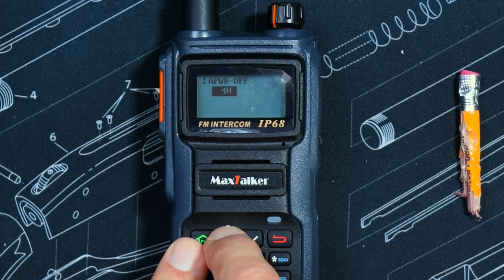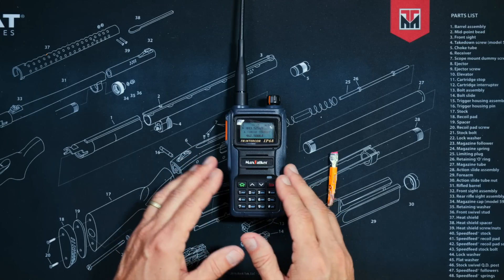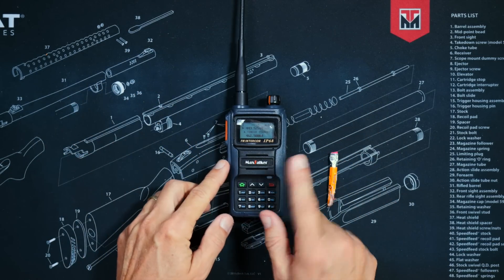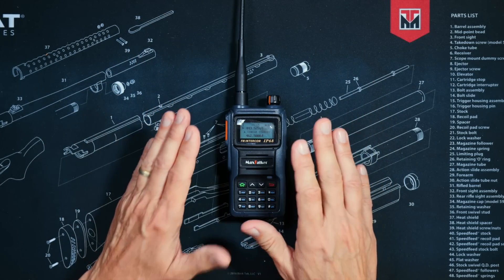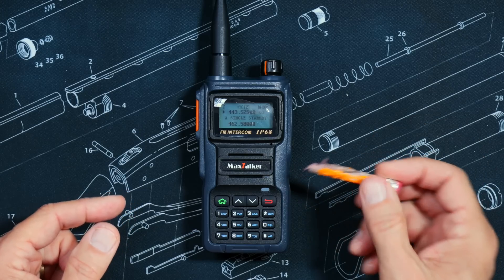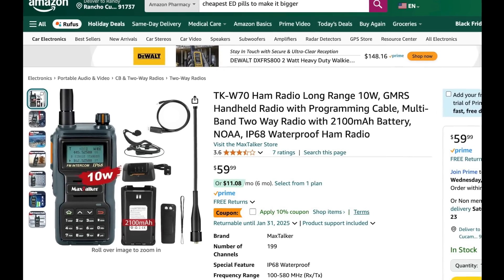This radio also has an automatic shut-off option so that if you forget to turn it off, the radio will automatically turn off after either 4, 8, 16, or 24 hours — a feature that most low-cost radios do not have. Before I go into any detail about what frequencies this radio can cover, allow me to take a break so that I can make it very, very clear exactly what type of radio this is.